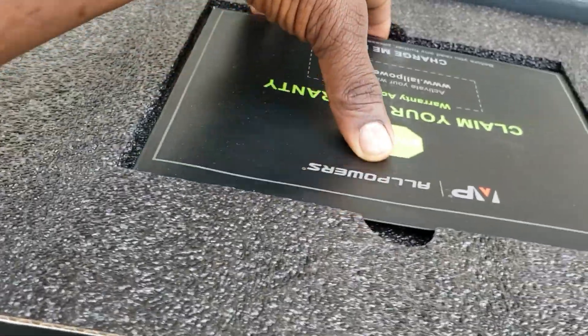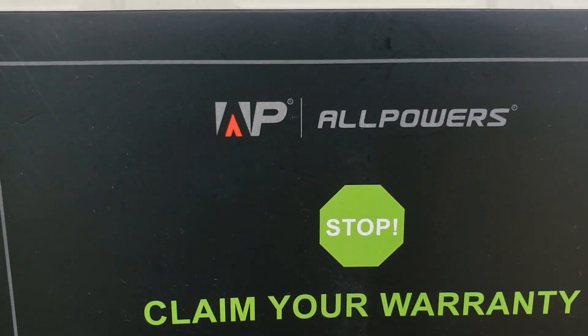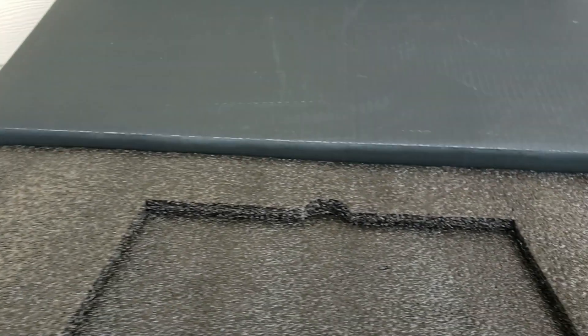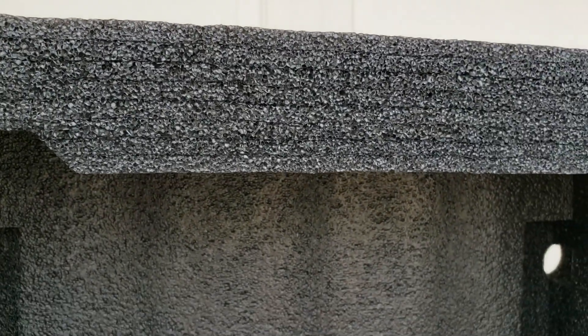The first thing we have right on top is our warranty card from All Powers. It says 'Charge me now' — and we are gonna charge it. We also have this nice thick padding all around it, real thick foam. See how thick this is? Almost two inches across, so it should be real nice and safe.